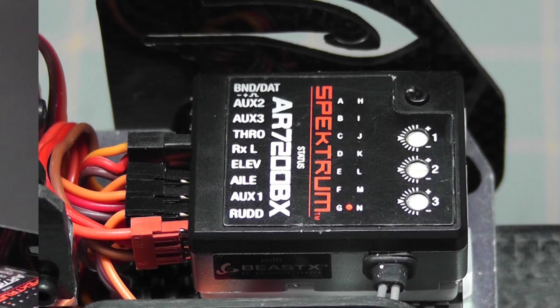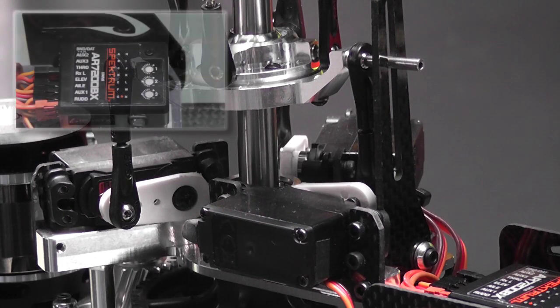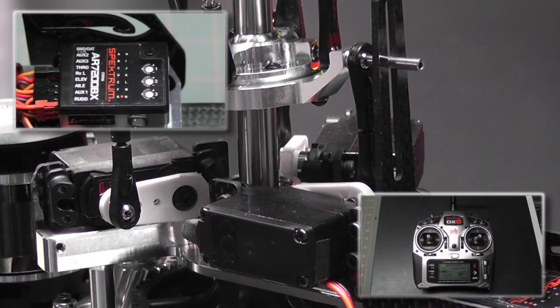Before we begin setting servo centering, a couple of important notes: first, this parameter is not timed, so you have as much time as you need to properly set the centering on each servo. Second, don't worry about direction — if your servo arm seems to be moving the wrong way, just set the centering; we'll address direction in another parameter.